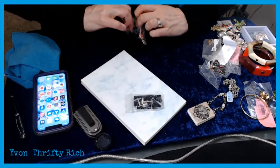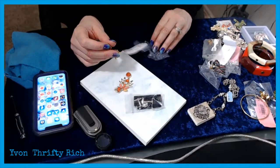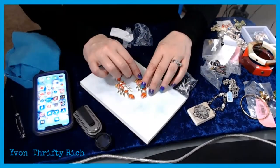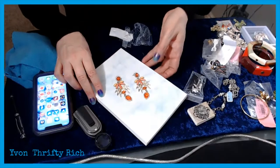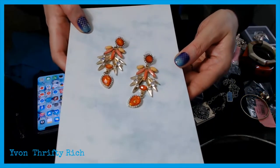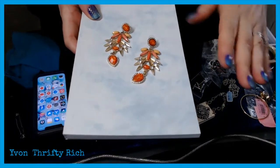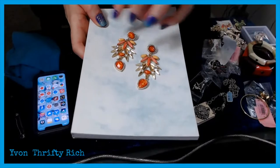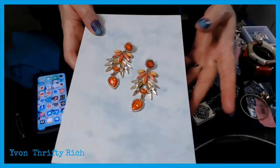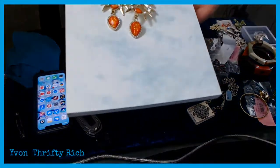A couple more pieces and then we'll get to the older stuff. These I bought for two dollars — not vintage but they have a little bit of a vintage look with a nice glitter stone. This color combination is very popular again for summer — just costume jewelry. I'm planning on putting some of my costume jewelry on Poshmark as well. I might end up keeping these — that fiery stone is really glittery.